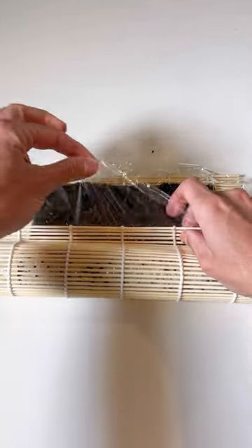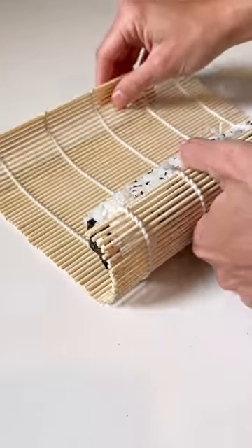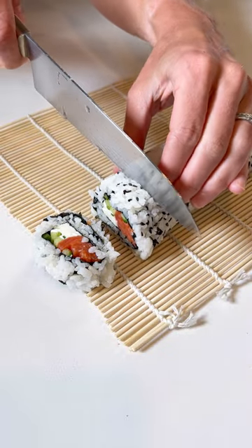Start rolling up your sushi, making sure to pull out that plastic wrap as you go. And once you've got it nice and tight, you'll uncover it, dip a knife into some water, and then start slicing it.